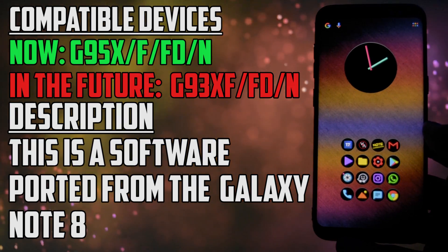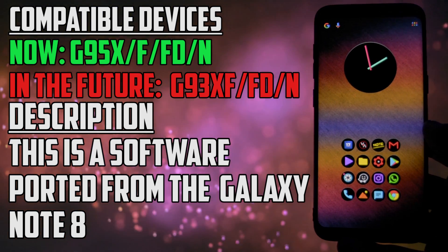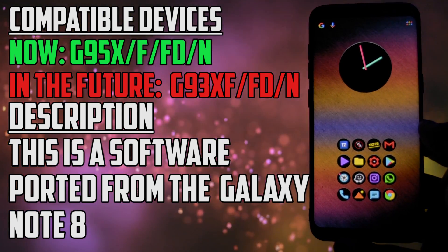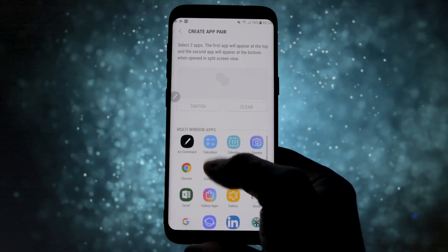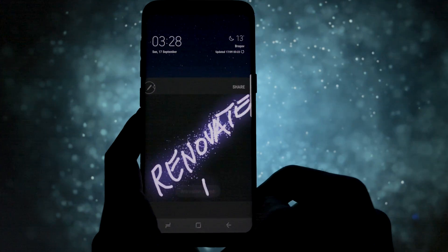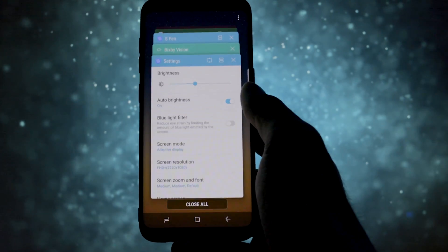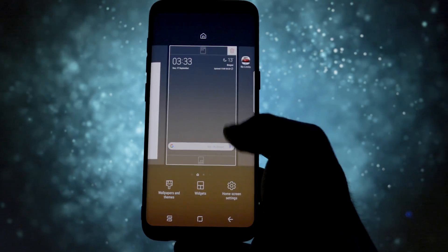Now, this will only work on Galaxy S8 or S8+. Described in a few words, this is the main base taken from the brand new Note 8 firmware, with all the Note 8 apps and the main changes already available with Android 7.1.1. There is a slight increase in responsiveness compared to the stock Android 7.0, so you may want to consider that.